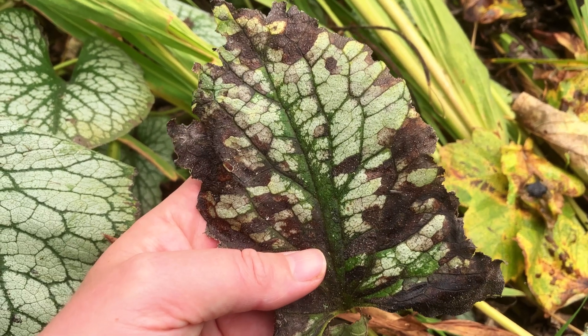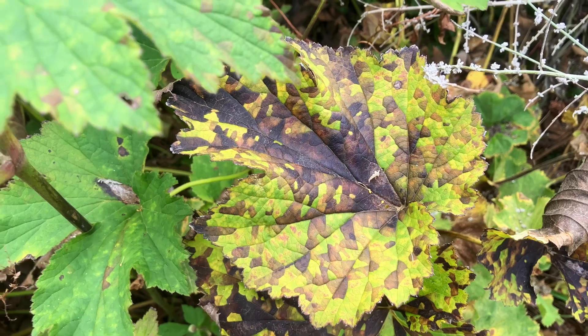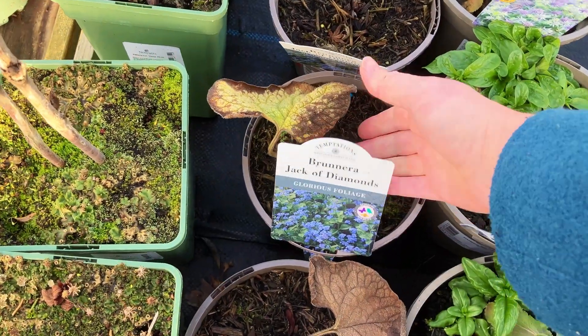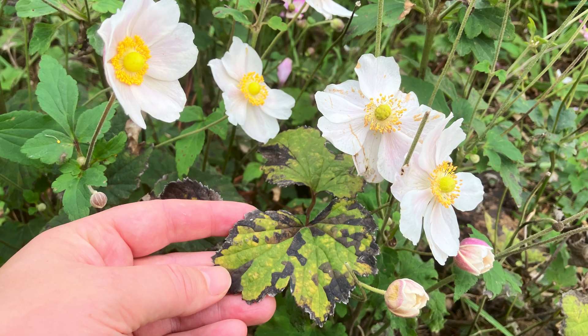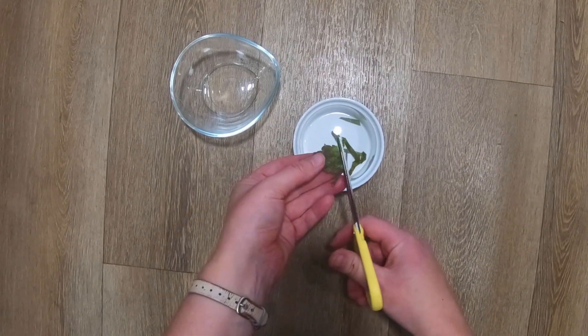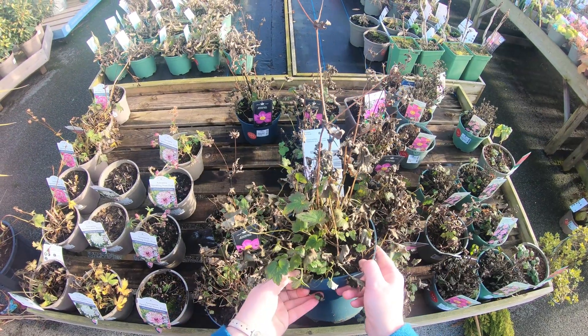How do you know if your plant has foliar nematode damage? What if it's a disease, a virus, or another pest? After around 5 minutes with me, a plant scientist, you'll know for certain if your plant has foliar nematode damage from the symptoms and a simple test, and how you can treat foliar nematodes.